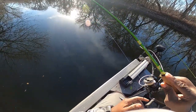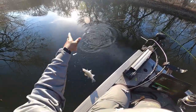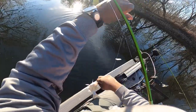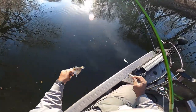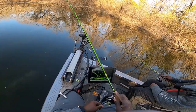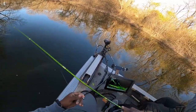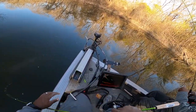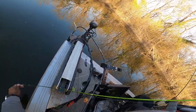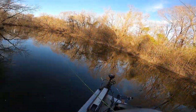That one stung like a bee! Oh man, come on — stung like a bee on that Euro Tackle! Oh no — gosh dang, man. That's two tungstens — both of them gone, both of them gone, that fast!